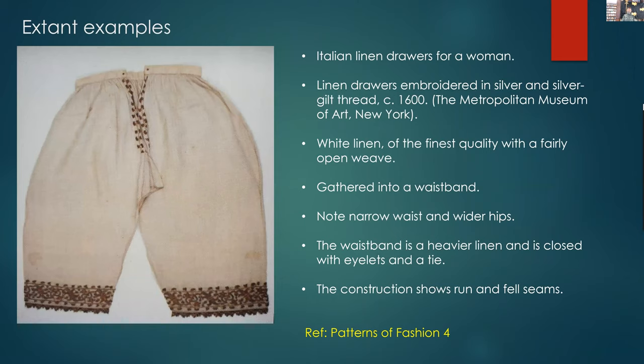These are Italian linen drawers of a woman, around 1600. Again, very high quality, very fine white linen, gathered into a waistband. You can very much see the level of gathering and the drawing in from the hips — the waistband is a heavier linen, for obvious reasons. It's closed with a tie. The construction again is showing run and fell seams.